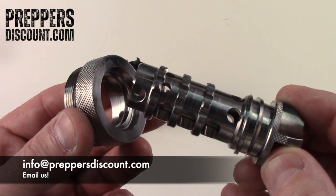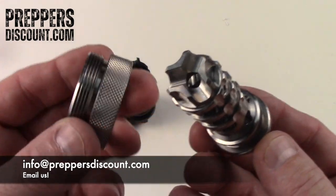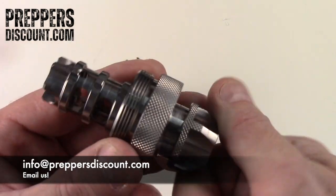Thanks for joining us today. Get yours at PreppersDiscount.com. That's PreppersDiscount.com — you will not be disappointed. Thanks and have a great day. Bye-bye.